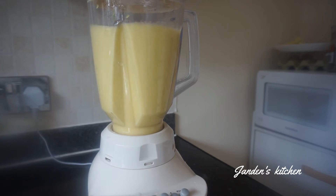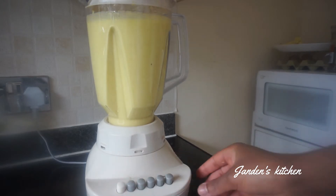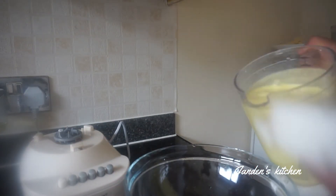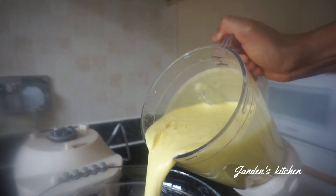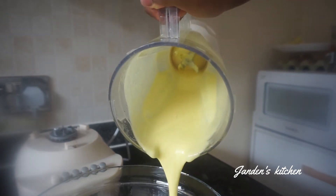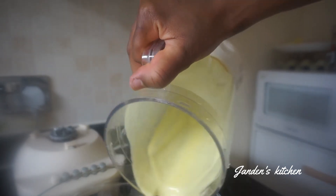We don't want to strain the pineapple because if you do that you are going to lose all the fiber in it. We don't want to lose the fiber, and we also don't want to have any bits in the pineapple juice, so let's make sure it's blended as smoothly as possible. It's ready — let's transfer the whole pineapple into a nice bowl and set it aside.